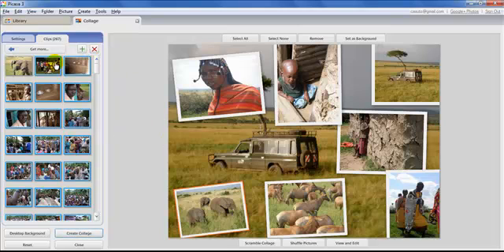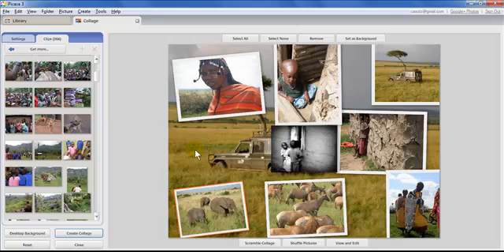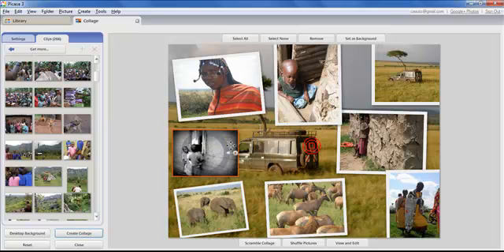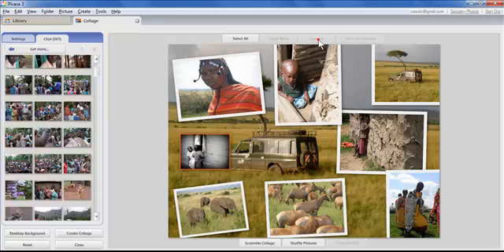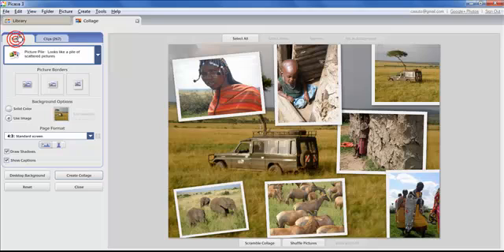Once you remove a photo, the panel shows all the photos inside your album if you want to bring more in. You can click and drag from that strip to add a photo to the collage very easily. To get back to your main settings after browsing, go back to Settings in the upper left — this is where a lot of people get confused.